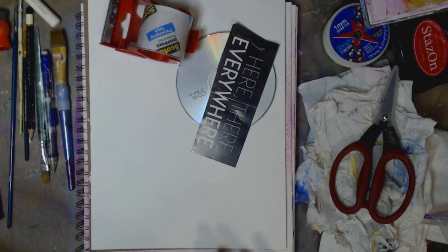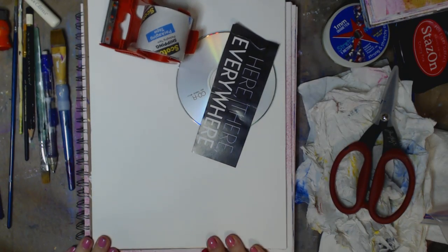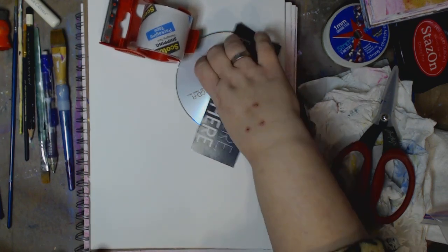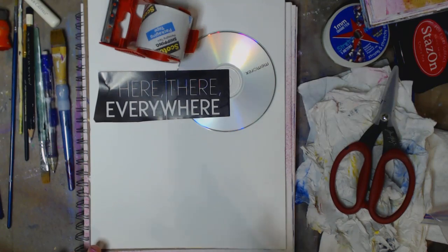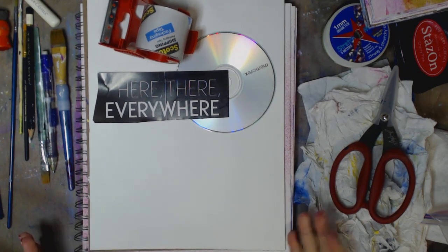Hey guys, how you doing today? It's me, Kelly. So this is going to be a quickie. What we're going to do is I'm going to show you a couple cool things that you can add into your art, into your art journal, into your ATC cards, whatever you want to. These are fun. And so we're just going to do a couple.